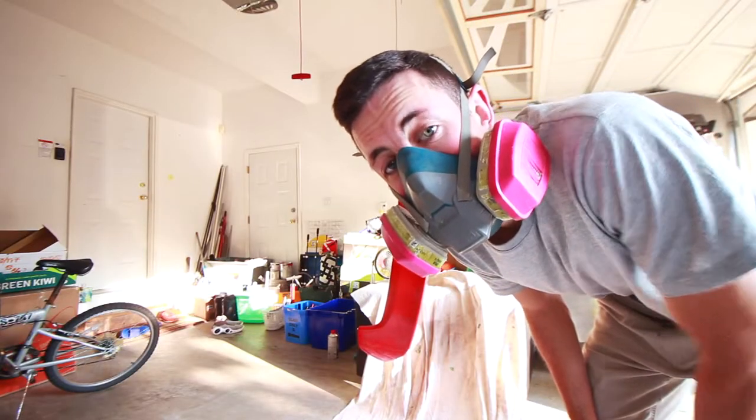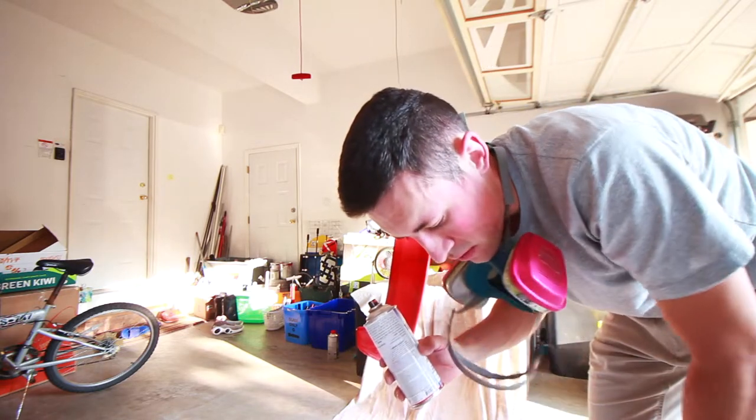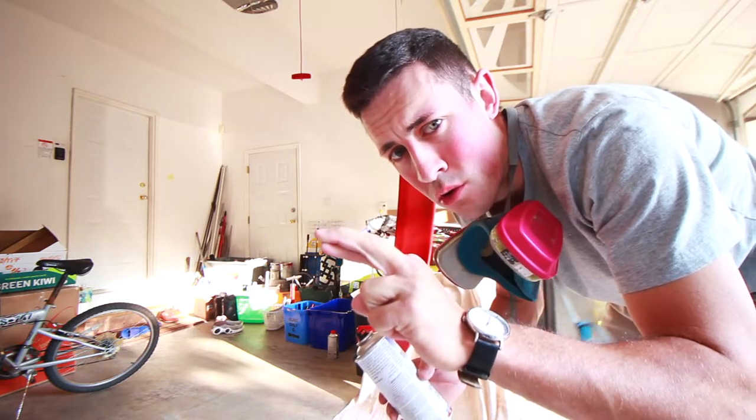Alright, this is coat number three — the third and final coat. I'm gonna go as heavy as I can without getting any runs. Fingers crossed, no runs.